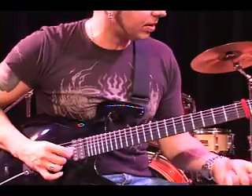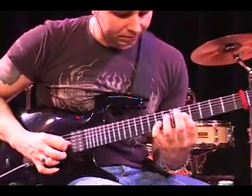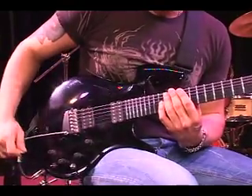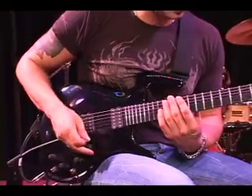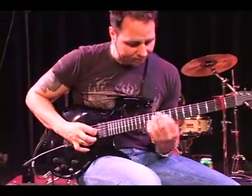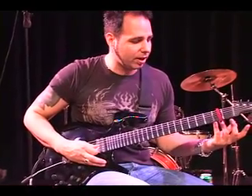So now we can just move it up in minor thirds. I'll play it slow at first. Kind of an idea. Then just play it a little bit faster. We're back down. You can see it's pretty easy to get a pretty rapid sound going out of this thing.